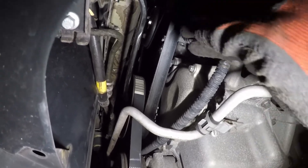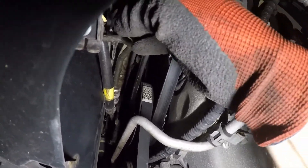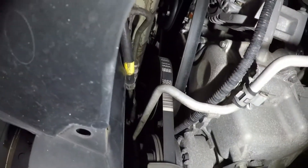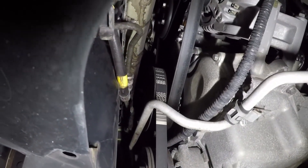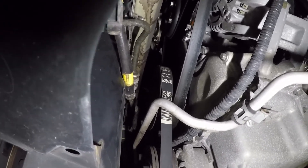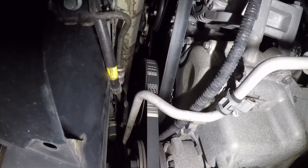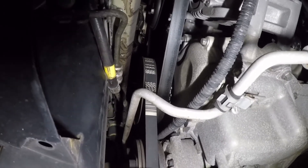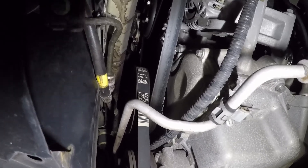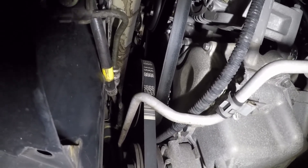I've just got my spanner on the crank pulley - as you can see it moves absolutely freely. Don't worry about that slipping - I've busted up my hands a few times doing that. But there you go - the starter motor has everything it needs to turn the engine and it's not turning, so a new starter motor is what this car is getting. And that is how you test your starter motor. Thanks for watching.